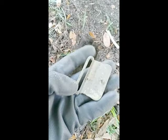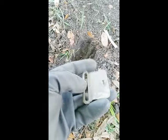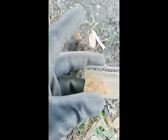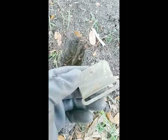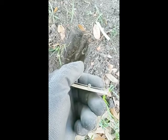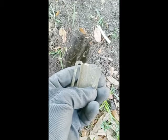Working this strip right here by this tree. Signal's giving me a 34. I'll pop this bad boy out. I think it's some kind of belt buckle slide or something. It has the other thing where you put in the belt. Alright, on to the next.